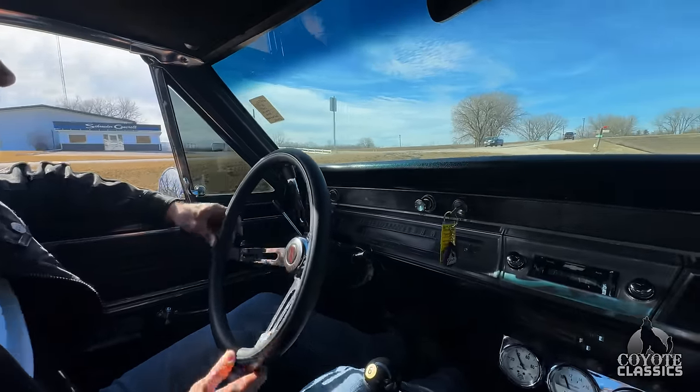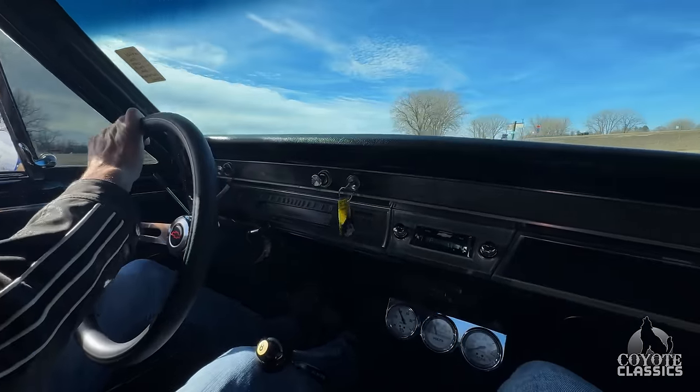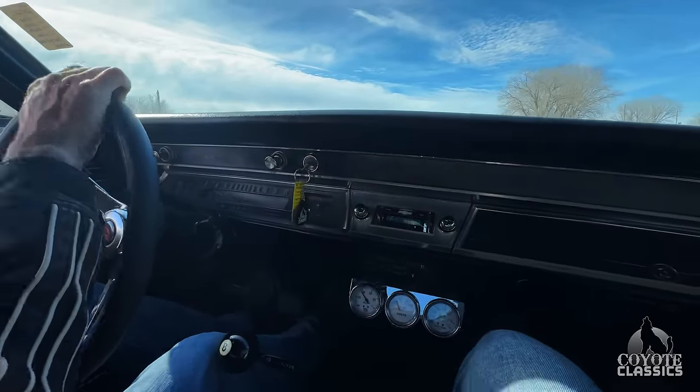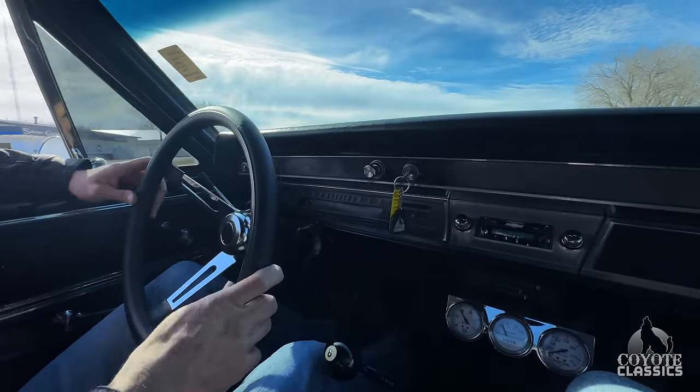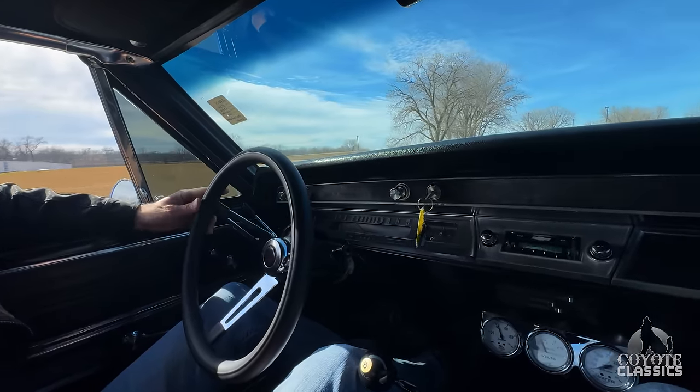It's a nice car — comfortable, just a really nice driver. Something kind of cocky. Something you park at a gas station and, as you're walking in, you want to turn back and look at your car. It's got a lot of power. This is the one we should have raced against the black '70. Power disc brakes — no pull left or right.